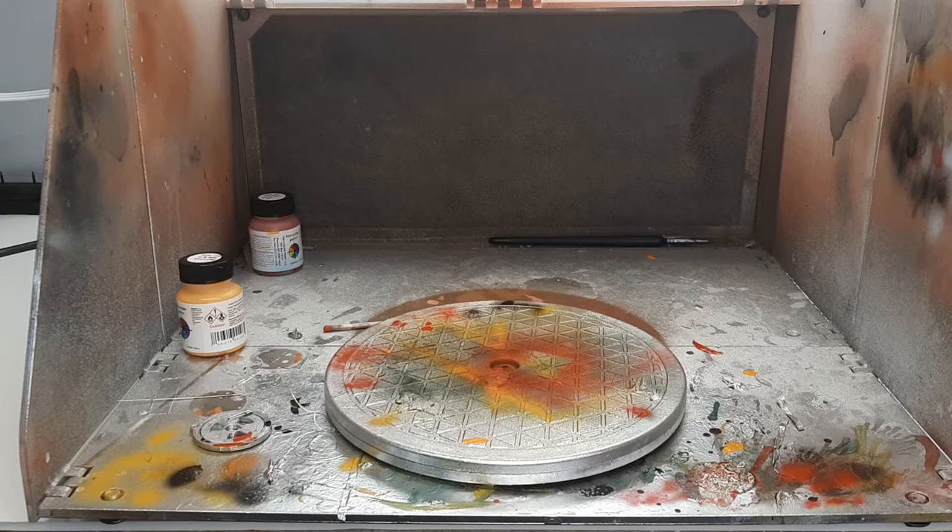All right, hello everybody. It's me, Aaron from Apogee Locomotive Works, and today I'm going to be going over how I paint my models.